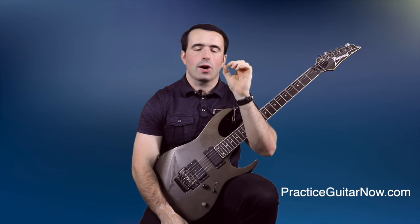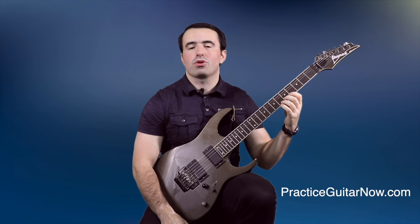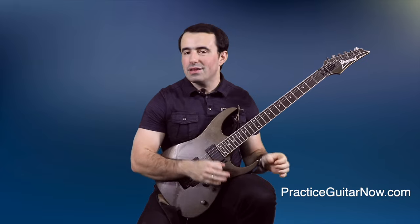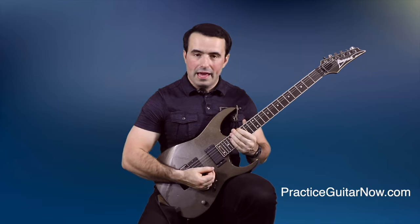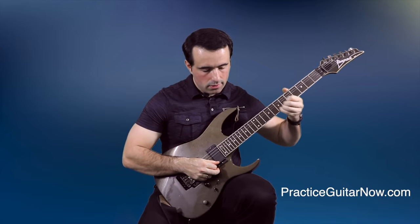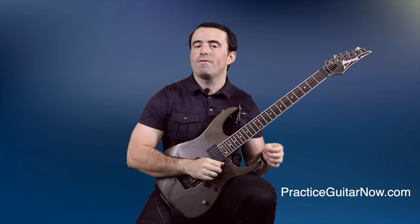Build more calluses in your fretting hand fingers because the thicker your calluses are, the less power and strength you need to push notes down, making it easier to do hammer-ons, pull-offs, and slides. The single best way to build calluses quickly is to practice your vibrato and string bends intensively. Sit for five minutes practicing vibrato with every finger — your vibrato will get better, your phrasing will improve, and you'll build calluses over the fingertips quickly, making your legato feel like butter as well.